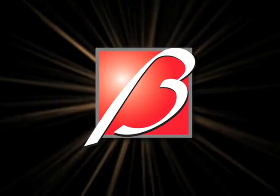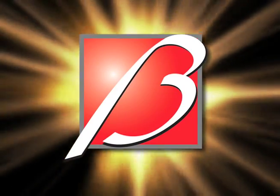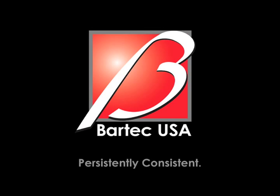Bartek — leaders in TPMS service, backed by the industry's best technical support and your partner for TPMS tools and solutions. For more information on this release or other Bartek products, please visit www.bartekusa.com. Bartek, persistently consistent.